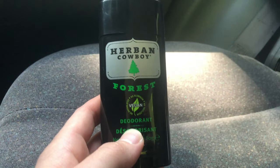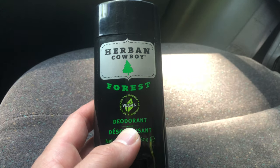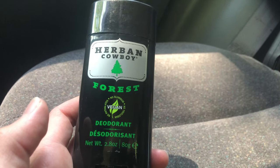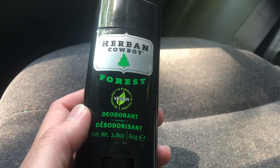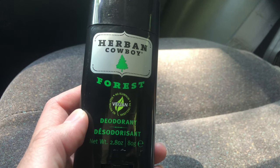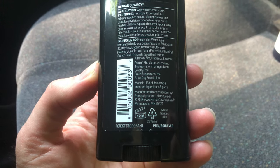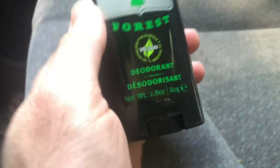Here's a Herban Cowboy Forest deodorant, 2.80 oz. No aluminum. Here are the ingredients — and that's what it looks like.